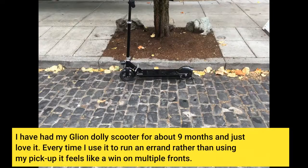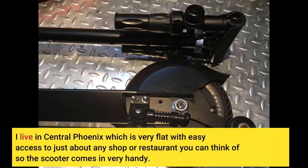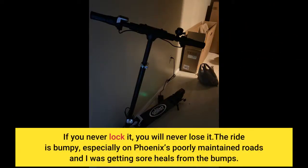I have had my Glian Dolly scooter for about 9 months and just love it. Every time I use it to run an errand rather than using my pickup, it feels like a win on multiple fronts. I live in central Phoenix, which is very flat with easy access to just about any shop or restaurant you can think of, so the scooter comes in very handy. I can get to the grocery store and back faster than I can drive and deal with the parking lot hassle. I just fold up the scooter and take it along with me to the grocery store, hardware store, pub, etc. If you never lock it, you will never lose it.